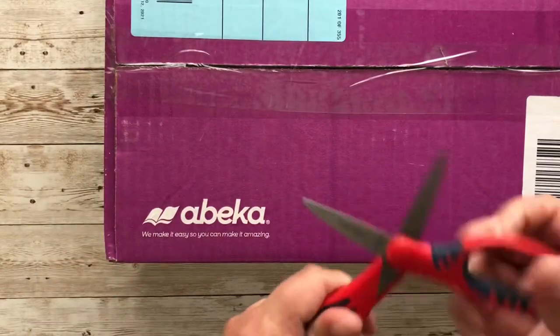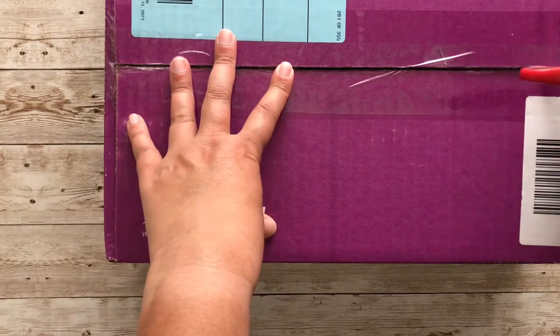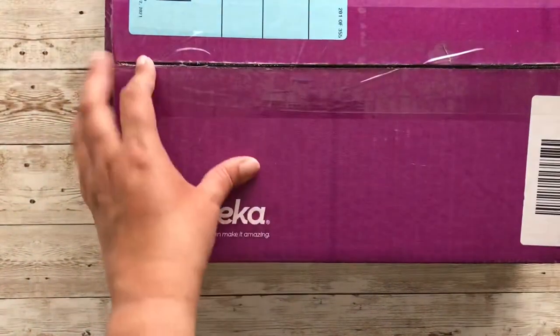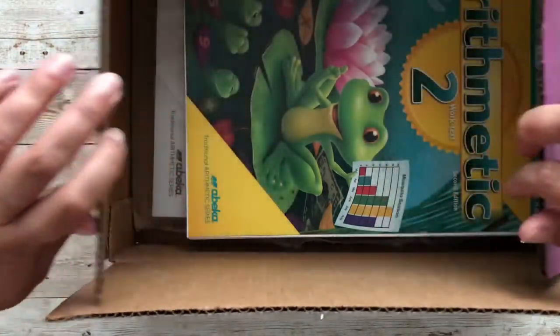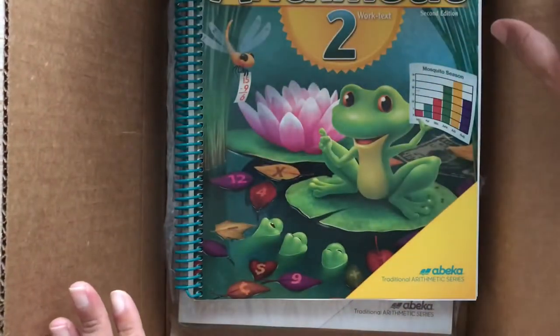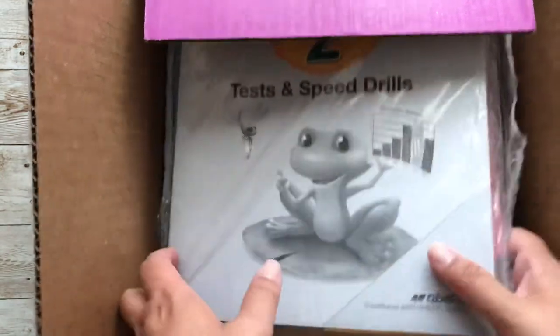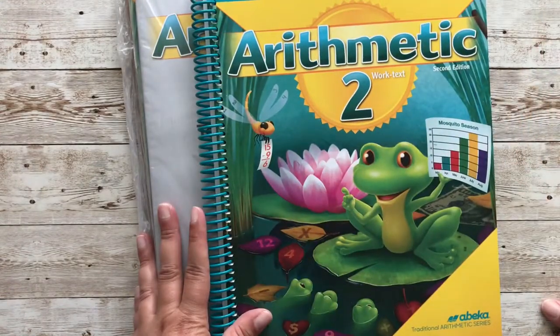I'm ready to open this package and this is the first time I'm opening it. The first book we're seeing here is the teacher key — very pretty. Then we have the test and speed drills. Let me just remove this box. This is how it looks: test and speed drills, and Arithmetic Teacher Key number two — this is the second edition.